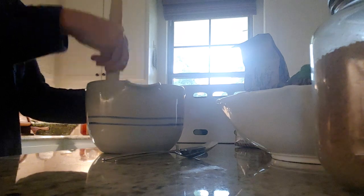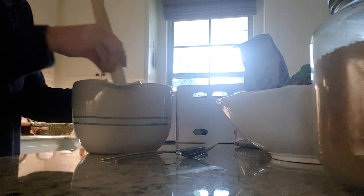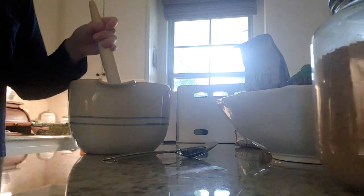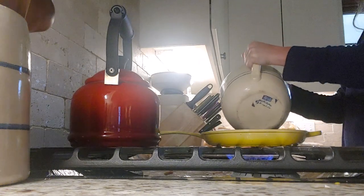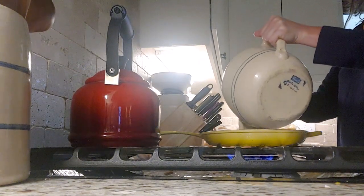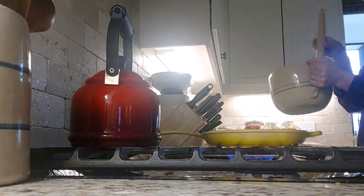Then a teaspoon of baking soda. I add the baking soda very last because as soon as it comes in contact with the sourdough starter, it reacts and foams up and gets it all fluffed up. Once you mix it and you start getting that reaction, pour it onto whatever you're using for your pancakes. I'm using my cast iron skillet here.